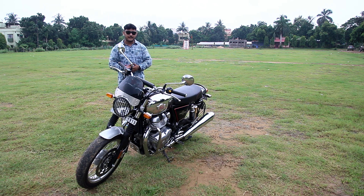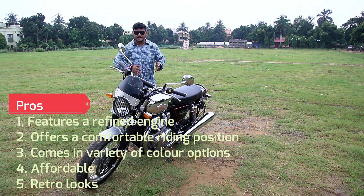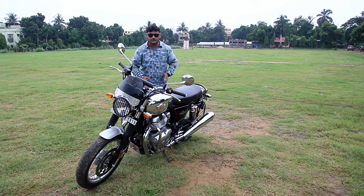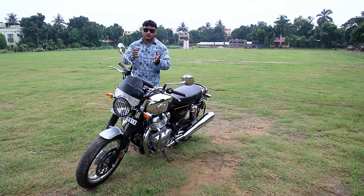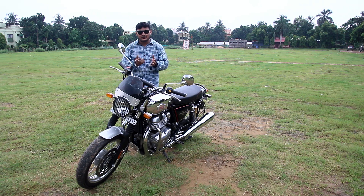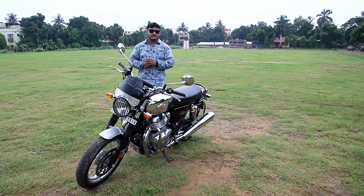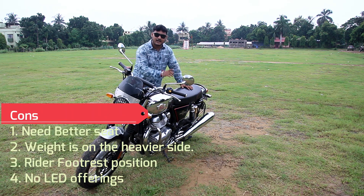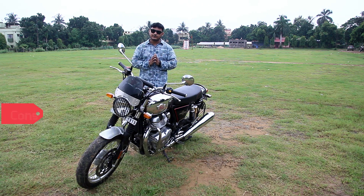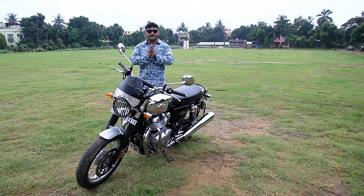Talking about the pros and cons, everything is a pro for me — the styling, the engine, the performance, and the build quality are all top notch. The only nitpick is that Royal Enfield could have given a better speedometer with more features. Other negatives are that the seat could have been wider and better cushioned, and the rider's footrest position could have been better. Otherwise this bike is just perfect.